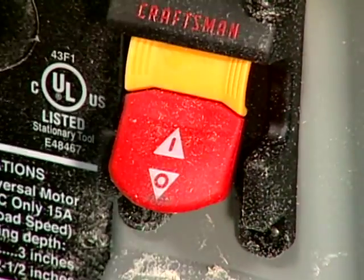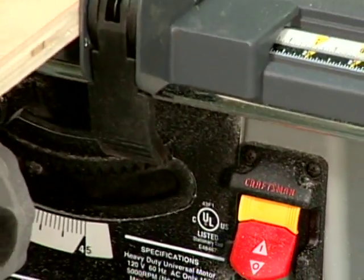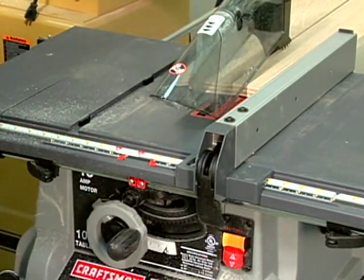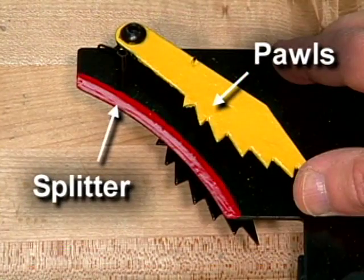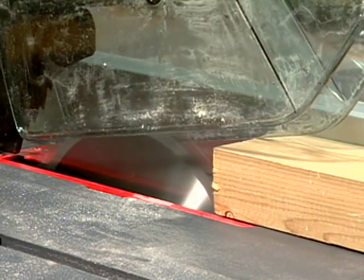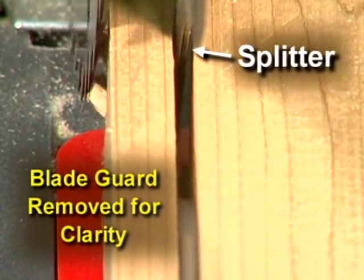Today's table saws are equipped with oversized on and off switches. These switches not only reduce the risk of accidental triggering, but allow the machine to be shut down quickly with virtually anything close at hand, such as a push stick. Other safety features include a metal or plastic guard to shield the user from the rotating blade and flying debris, along with a splitter to minimize kickback and spring-loaded pawls. The blade guard is designed to ride on top of the material as it is fed through the saw, while the splitter keeps the saw kerf open to eliminate kickback.